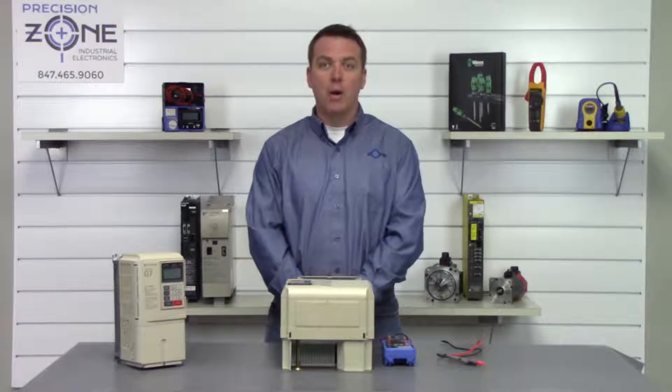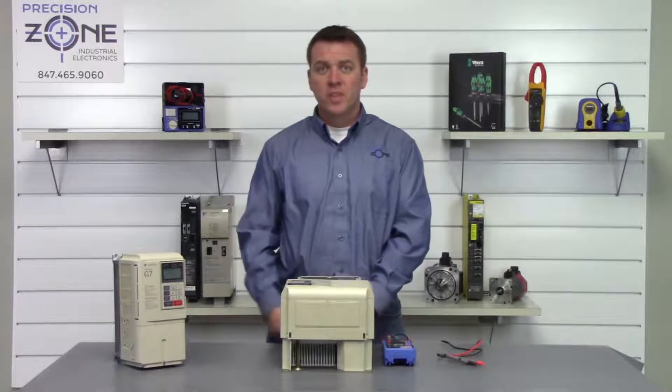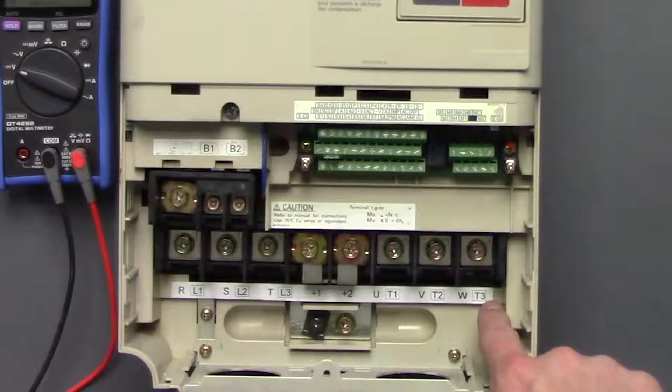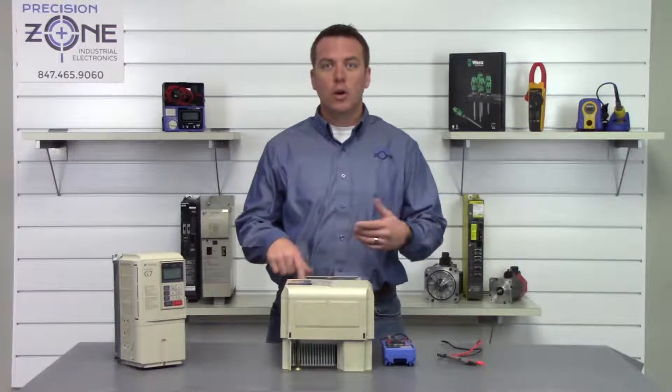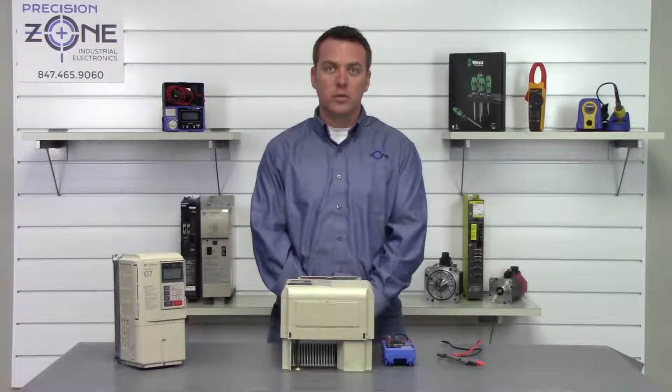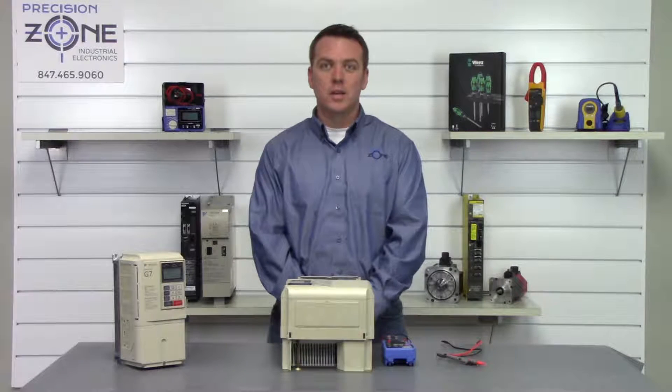Now after the drive has been powered off and sitting for some time, the charge lamp on the bottom corner here should go out once the DC bus has been discharged, and we're going to go ahead and verify that it has been discharged with our digital multimeter using the DC function.